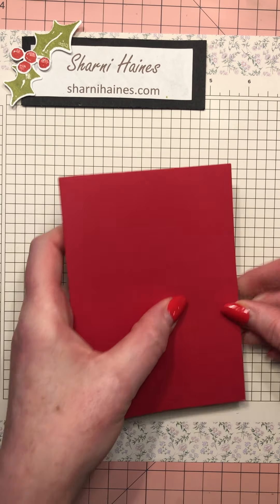What you need is your card base, all cut and done, and then choose a designer series paper. I've chosen this piece and it needs to be six by six inches - a quarter of a 12 by 12 sheet. Cut it into four and you'll get four cards out of it. You also need a little strip - mine is one and a half inches wide, and the length is exactly the length of the card.